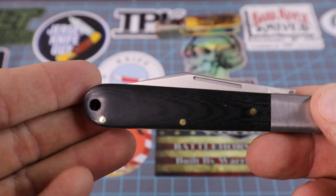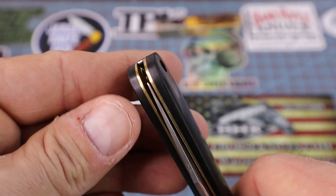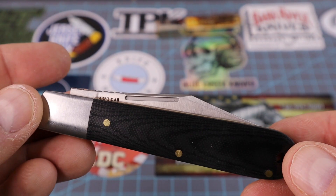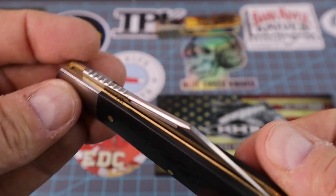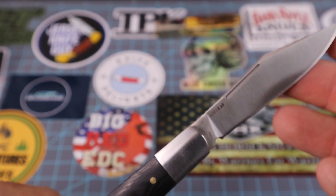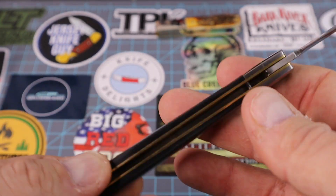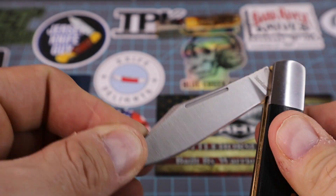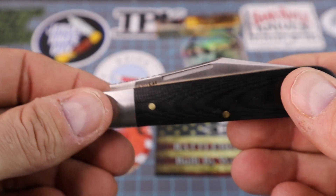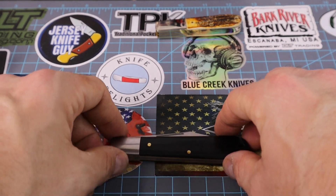For $29 and some change, you've got the lanyard hole, the lanyard on there — all in all a very good deal for under 30 dollars. It reminds me I gotta go buy the Rosecraft Blade Surgeon knife sometime today. But guys, hey — it's a winner in my book, definitely a winner. Head on over to Amazon and get you one of these. Stay sharp and stay strong.